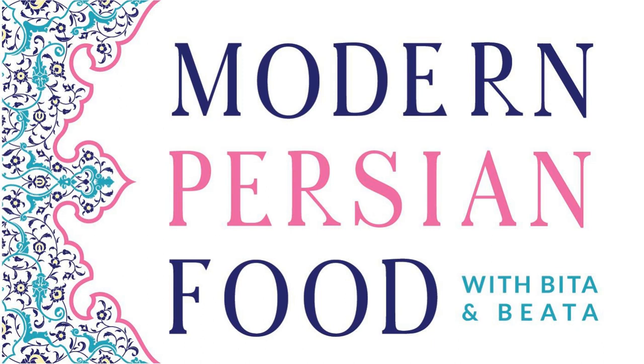The traditional way to make it always starts with a form of meat and wheat. The meat, depending on the region and the family, could really be any meat, such as lamb, beef, chicken, or turkey. And it is made from wheat in different forms.